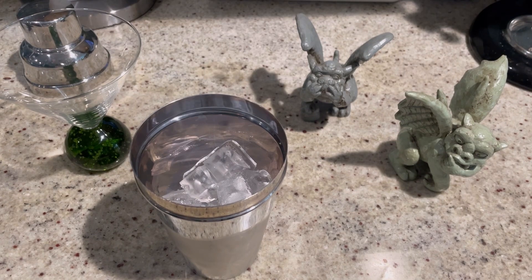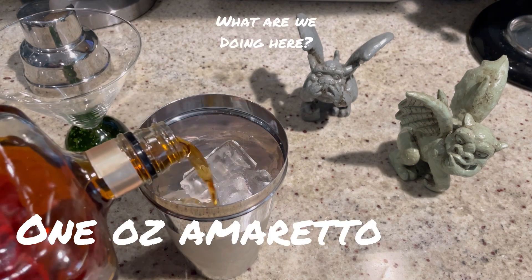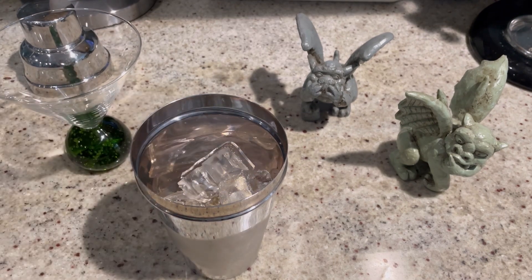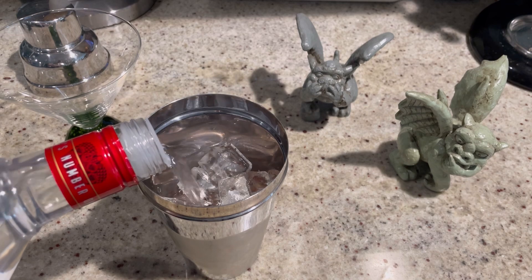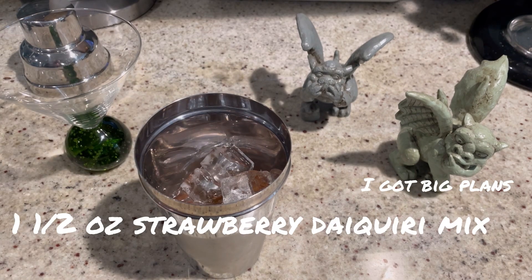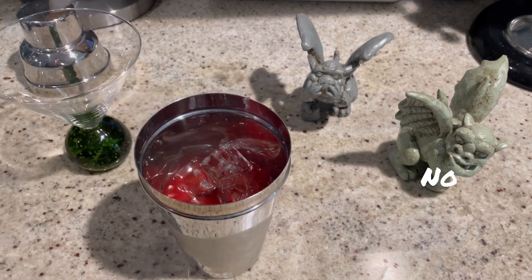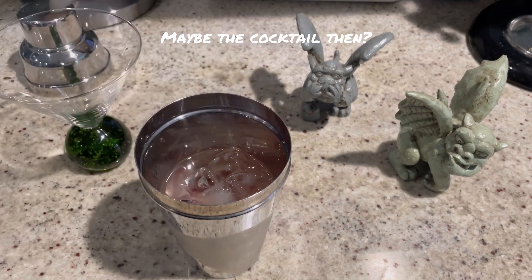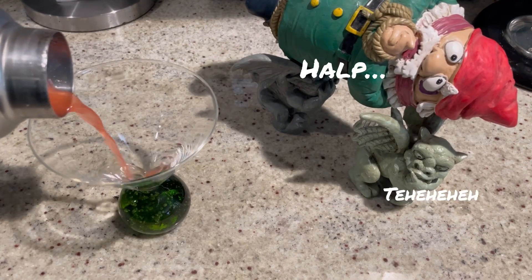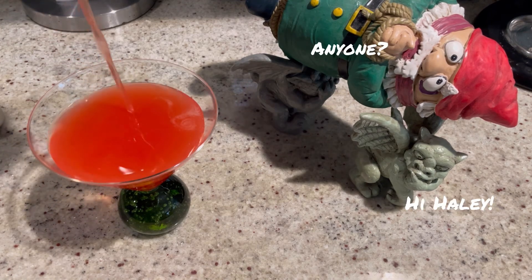Alright, so for today's amaretto cocktail — we're gonna start with one ounce of amaretto, two ounces of vodka, one and a half ounces of strawberry daiquiri mix, and half an ounce of lemon juice. Give it a good shake and pour. Look at that beautiful color — it's like love. Time to give it a try. Salute!